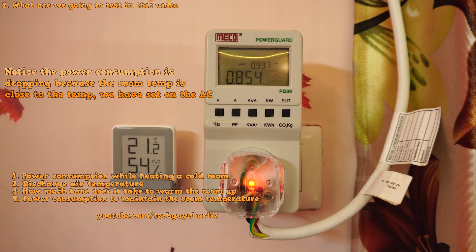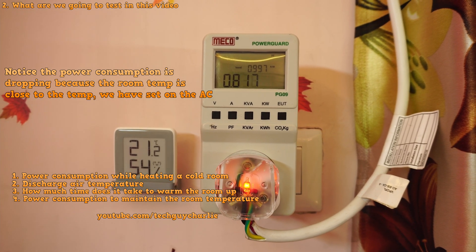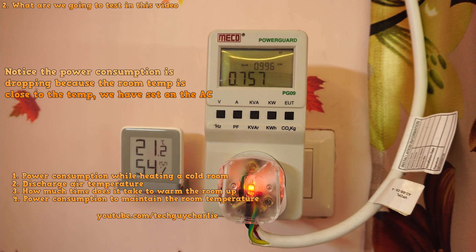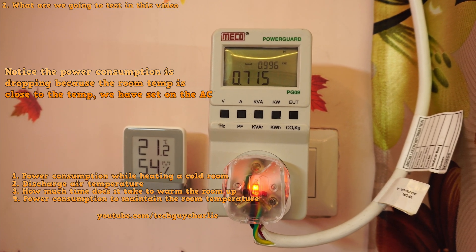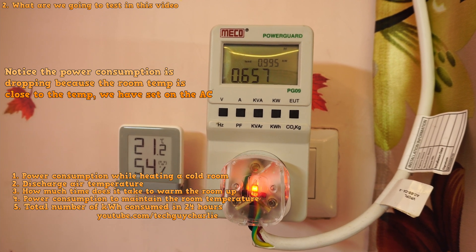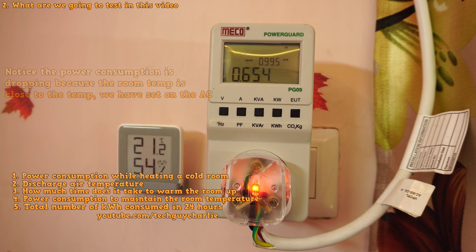It is an inverter air conditioner after all, so the working principle is exactly the same as in cooling mode. The compressor will slow down once the room has warmed up to the set temperature. And finally, we will see how many units we end up consuming after 24 hours.